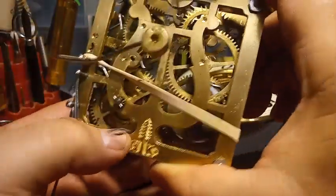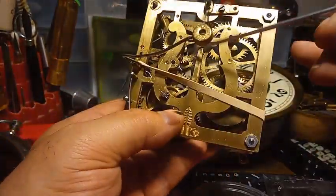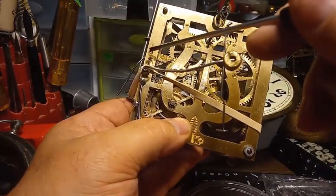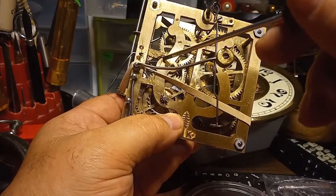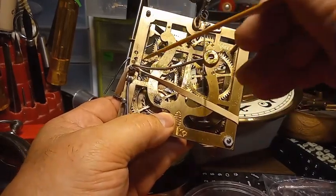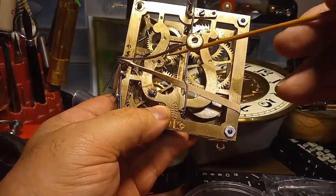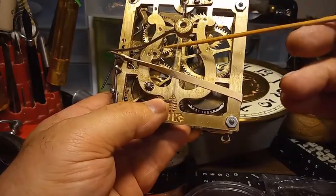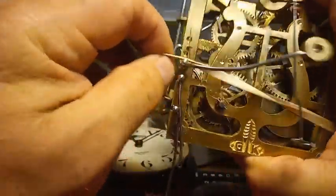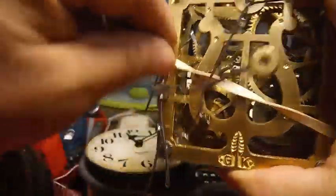There it hit it. This third wheel warning pin has to hit the end of this brass lever. This brass lever goes into the second wheel cam. The pin on the third wheel has to hit the end of that brass lever in order for it to stop cuckooing.